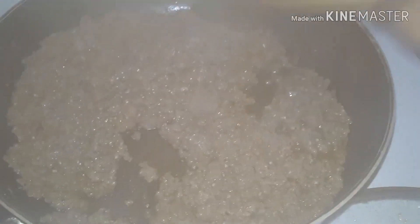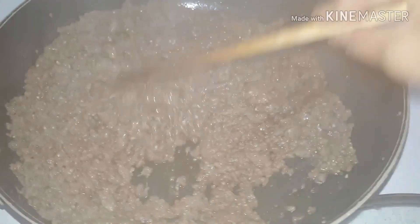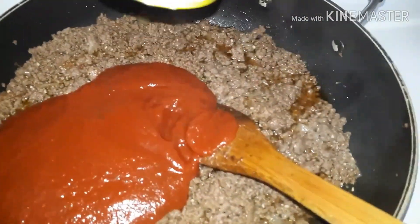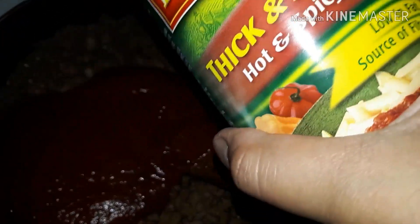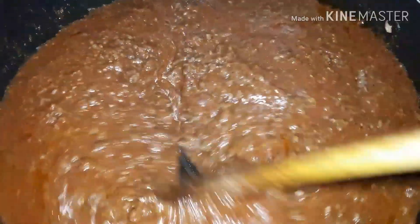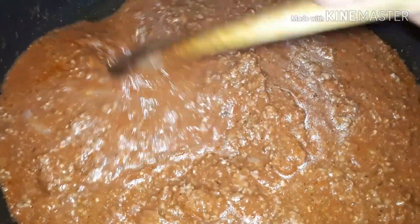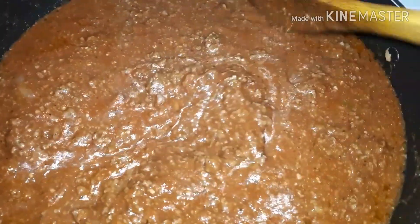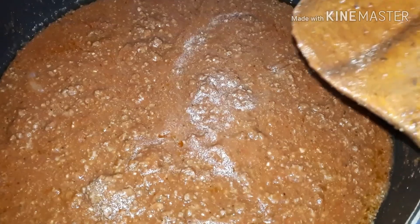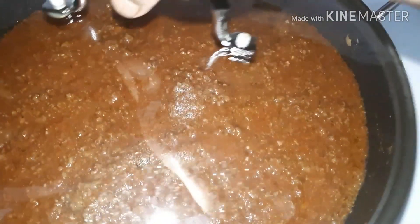Now I'm going to add the can of sauce. There, I've added all the sauce, and I'm also going to add one cup of water. The water will help the meat and the sauce cook together. I'll cover it again and let it simmer on a low-medium heat for the next five to ten minutes.